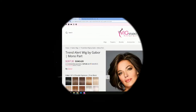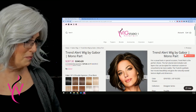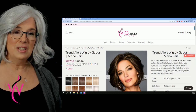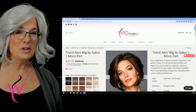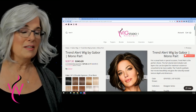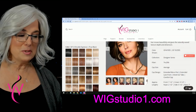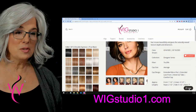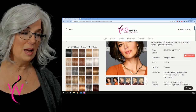I want to thank Wig Studio One for the opportunity to review this beautiful wig from Gabor. If you need any help or assistance with this wig, just head on over to WigStudioOne.com — the link is below. It'll take you right out to this wig. Just click on help and ask any question you have about this wig or any other wig, and they'll be so happy to help you.